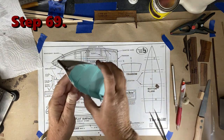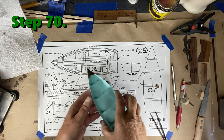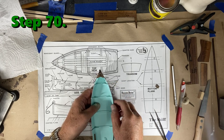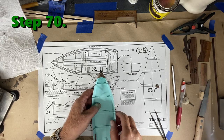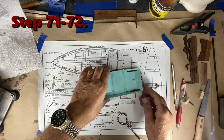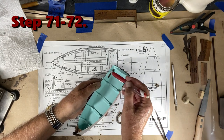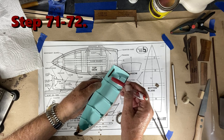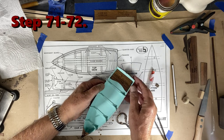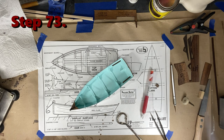Once that dries I'll do a little sanding so it matches the shape of the bow. The sanding also helped cover up where the stain didn't adhere due to the glue — there's a light mark there but not enough to worry about. Steps 71 and 72 involve making a line 5/16 of an inch from the top edge, drilling along that line, and then attaching supports for the back seat. Those supports hold the seat, and once they're glued in place that takes you through step 73.